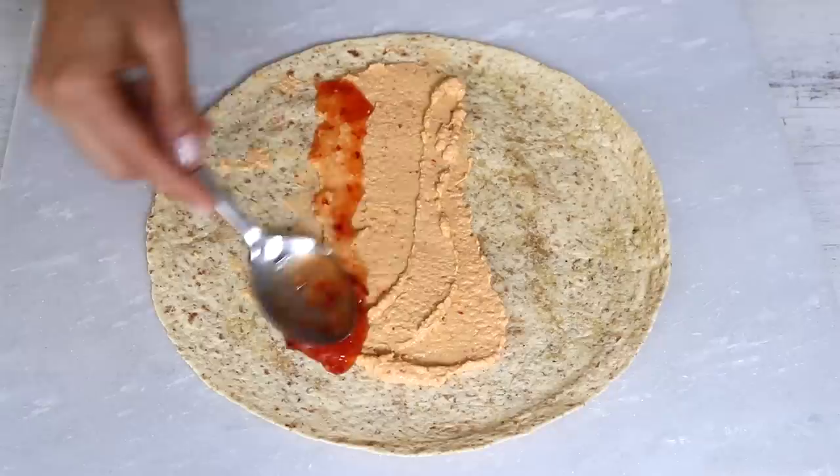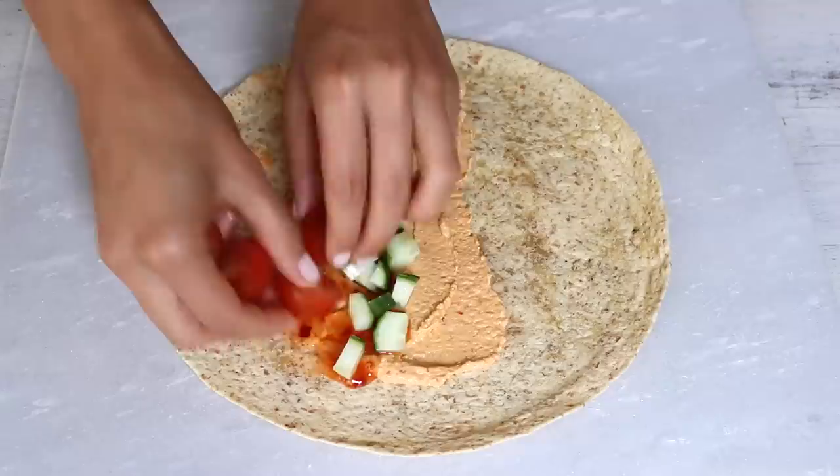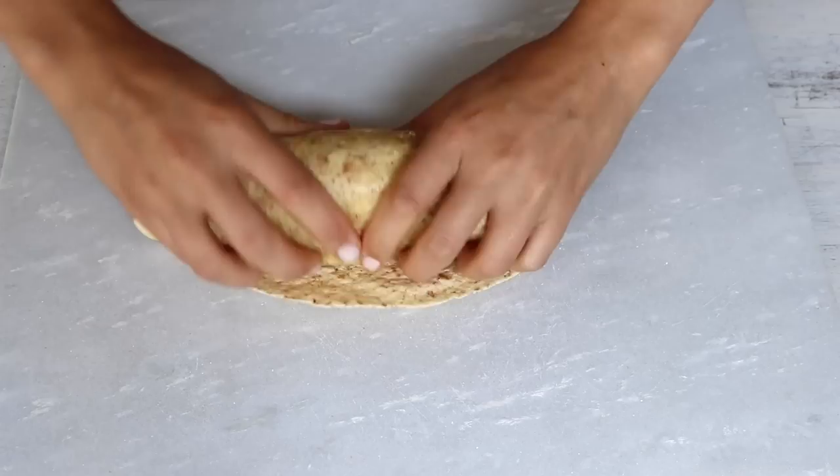To assemble, spread some hummus onto a whole grain wrap — I'll link homemade hummus recipes below or just use store-bought. Spread on some sweet chili sauce, which goes really well with the potatoes and cauliflower, then add diced cucumber, cherry tomatoes, green olives, avocado, fresh spinach, and the roasted potato and cauliflower mix. Roll it up and enjoy for dinner. If taking it for lunch, make the roasted veggies the night before and assemble the wrap in the morning for freshness — just serve the leftover filling on the side.